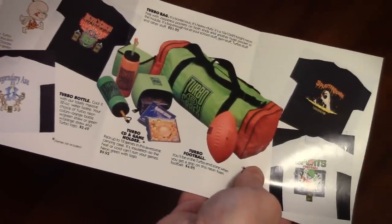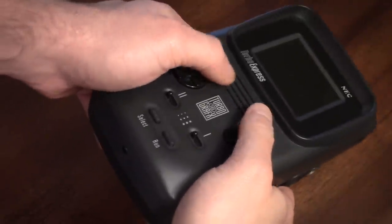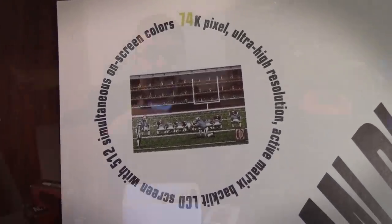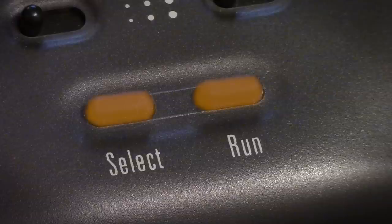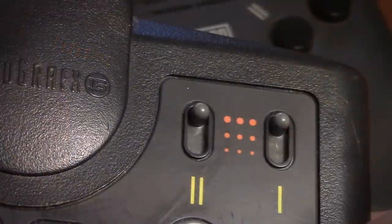And this is the Turbo Express. Holding it in your hands it still has some real substance — it always felt that way, and even as an adult it still feels like a chunky, extremely well-made piece of hardware. It has an active matrix color LCD screen, which is about the same size as the Game Boy's, except it's backlit and in color — which at the time was unique and probably one of the reasons the price was so high. You have buttons very similar to the Game Boy, a D-pad on the left, and select and run at the bottom. The Turbo switches were carried over to the handheld as well.